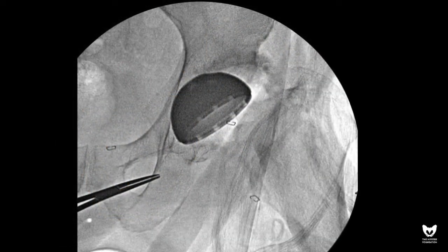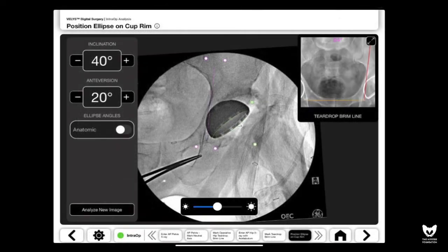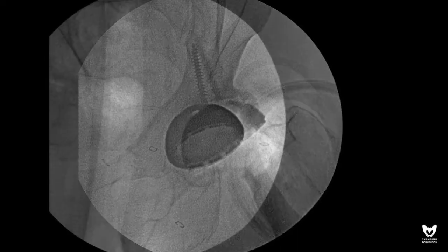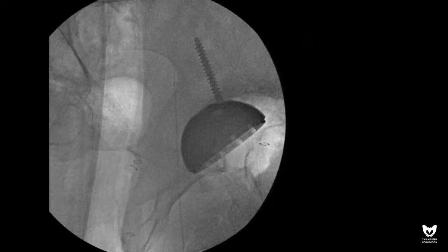The definitive acetabular component is placed under direct fluoroscopic control with the goal of replicating appropriate anteversion and inclination as defined by our preoperative plan. The cup is provisionally secured between the columns and screw fixation is obtained. Care is taken to check and recheck acetabular component position, as application of very strong screw fixation may create minor alterations in cup position.